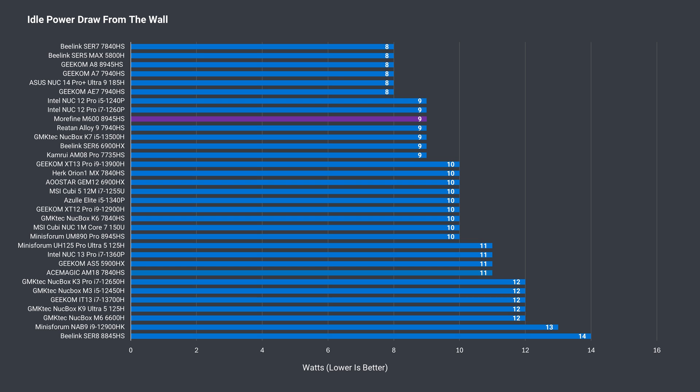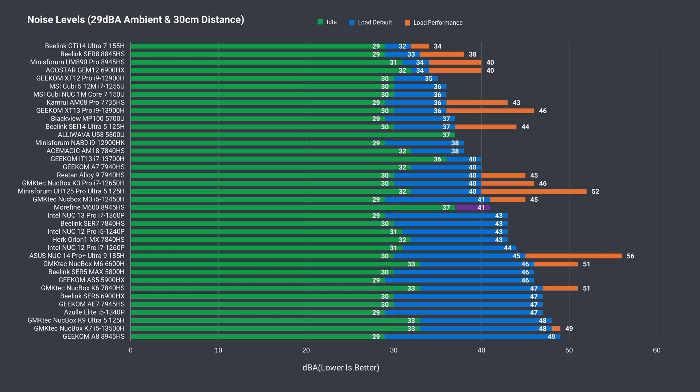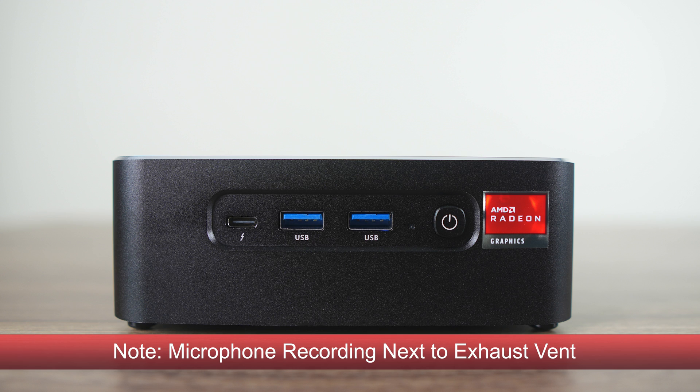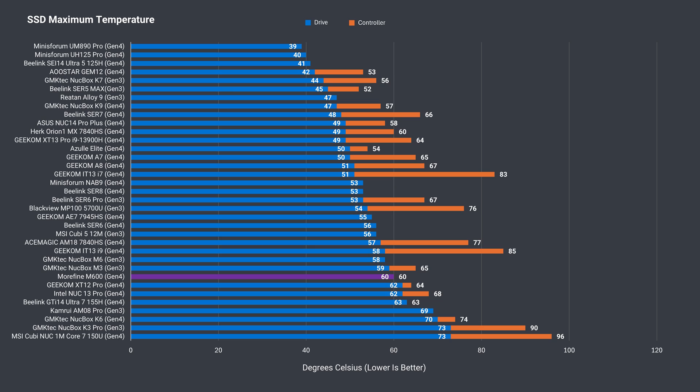Idle power draw at 9W is better than average, and the maximum around 100W should mean you'll be okay using 100W for powering it with USB-C. The maximum CPU temp at 90°C comes back as an average result. Unfortunately, idle fan noise on the M600 is one of the highest, while on load it goes up a bit higher and is around average against the competition. When you power on the mini, it does a brief self-test of the fan which is loud, and it can't be turned off. Both temp sensors showed 60°C for the NVMe drive during the thrash test — one of the higher results, but should still be low enough not to thermal throttle. Those using heavy storage workloads might want to invest in a heatsink.